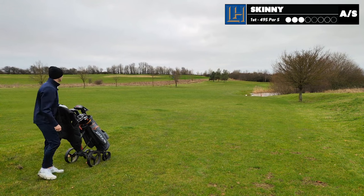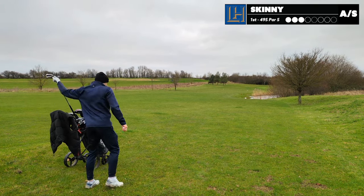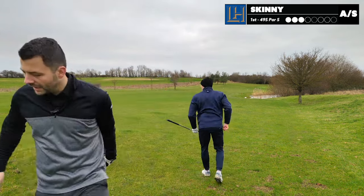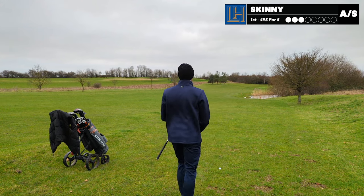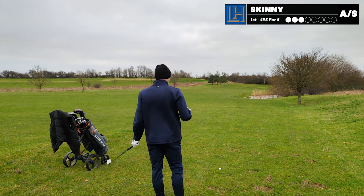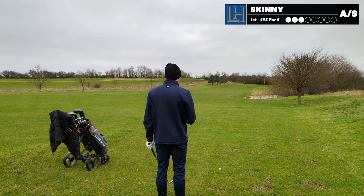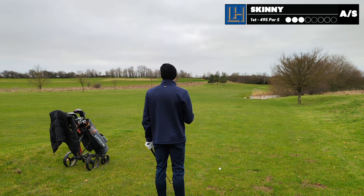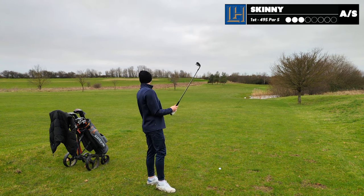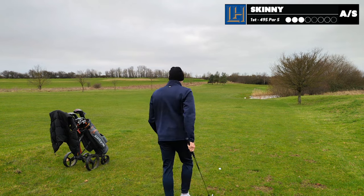I'm going to go pitching wedge. Because it's winter rules, we're doing lift, clean and place. What's the yardage? There's a 150, but we've got a temporary green in front of it, so about 145. You've got to cover the water - it's saying 135 to the front. That should be a smooth pitching wedge. Yeah, big strong boy.